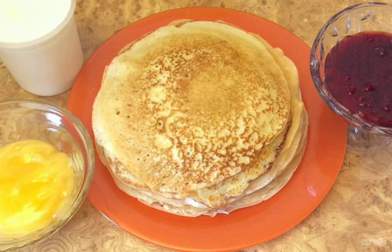If you still don't know how to make fishnet pancakes with sourdough, be sure to check out this recipe. Pancakes turn out no worse than the classic ones — they are just as beautiful, ruddy, fragrant and delicious.